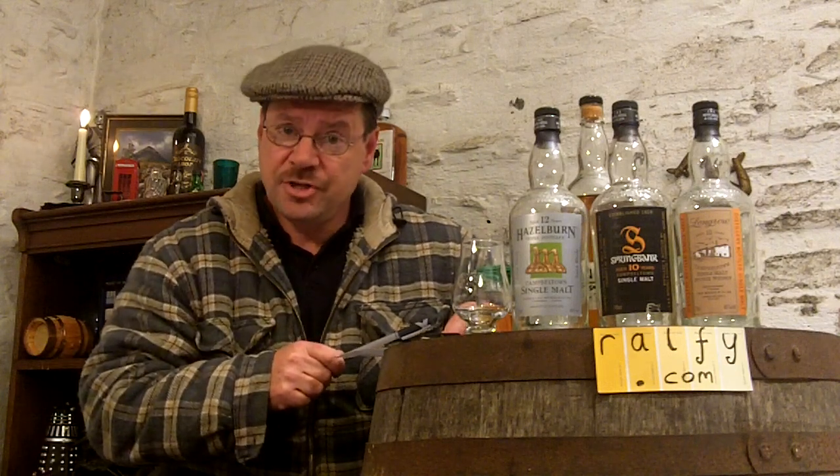Hello Malty Malt Beers, Ralphie here. Whiskey Review 303, and a big shout out to Andrew in Australia for that malt mention. We've got a malt here and we're going to mention it — it's unusual.